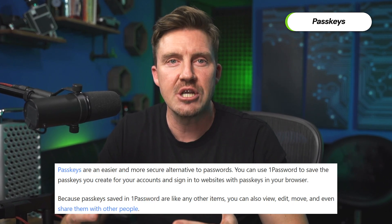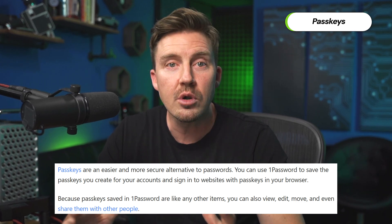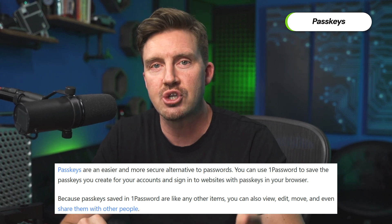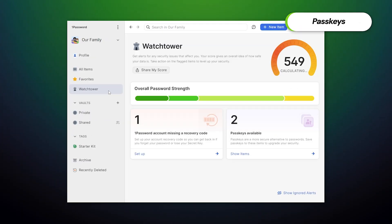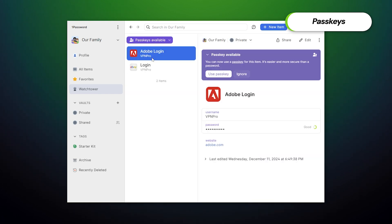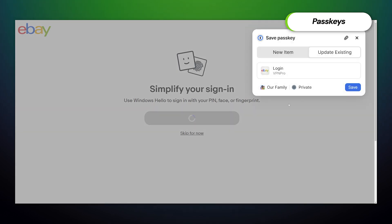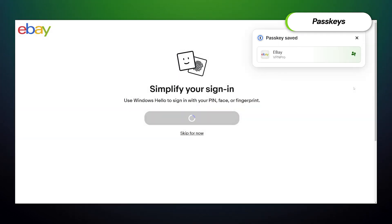This includes passkeys as well. If you're not familiar with those, they're a new kind of authentication method. Passkeys are more secure than passwords and can't be stolen at all, since they're tied to your password manager account. If you want to create a passkey for a website like Facebook, you can look up a compatible website with Watchtower or just create a new account as usual in the storage section. Just follow the same steps as you see on the screen and you'll be covered.